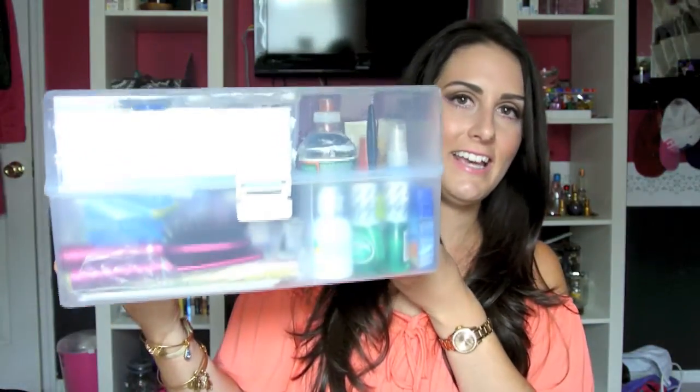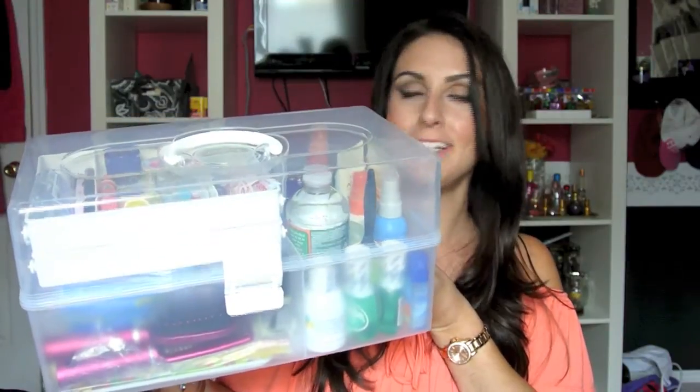You know, everyone's getting ready, you're not really thinking about what you're going to need. You've got your hair, your makeup, you've got to get your dress, your shoes, your accessories. You're not really thinking about if something goes wrong during the day. So I put together this huge kit of all things hopefully needed if something had happened during the day.